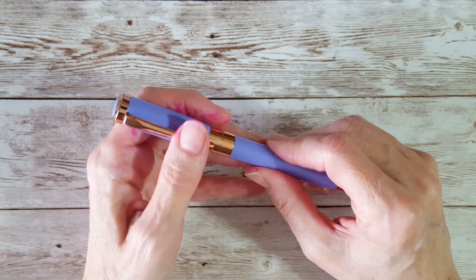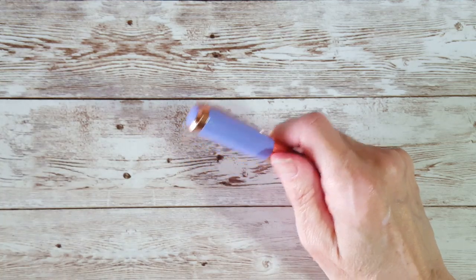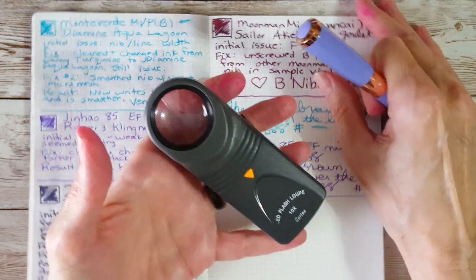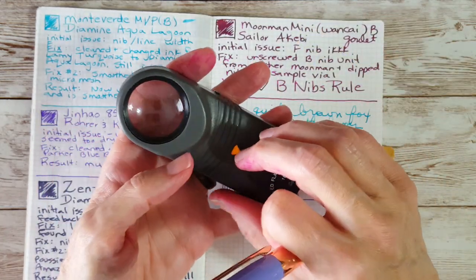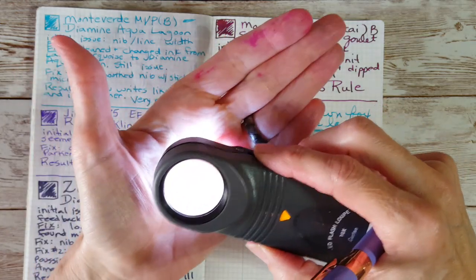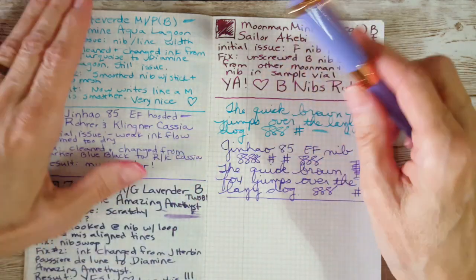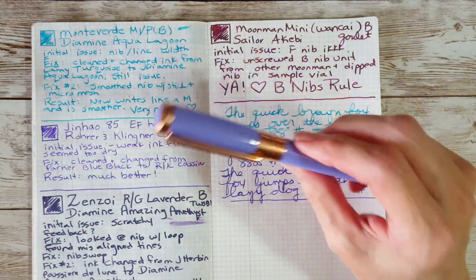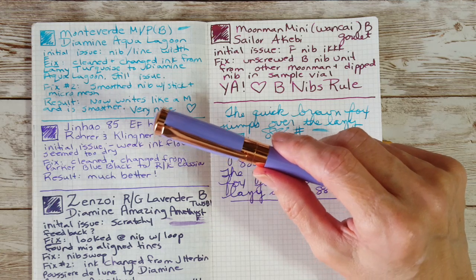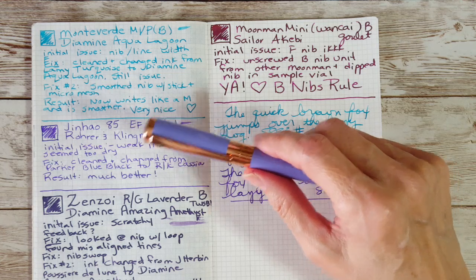It may have gotten worse as I went along, because initially when I first inked it up I didn't freak out, but a couple of days in I realized something was wrong. When you start watching Matt's videos on working on nibs, the first thing he tells you is to look at it really good with a loupe — this is my lighted one, which works really well. I got it from Goulet. I looked at it and the tines were misaligned on this pen.